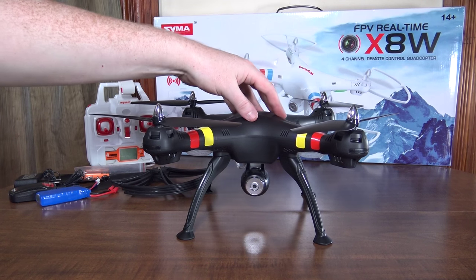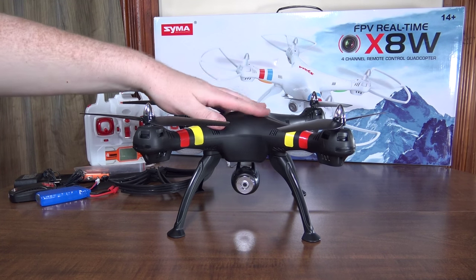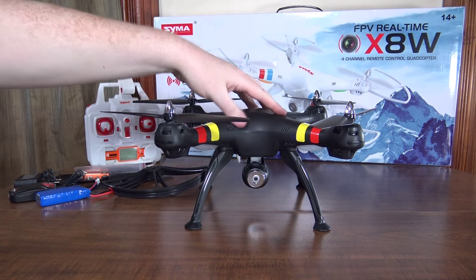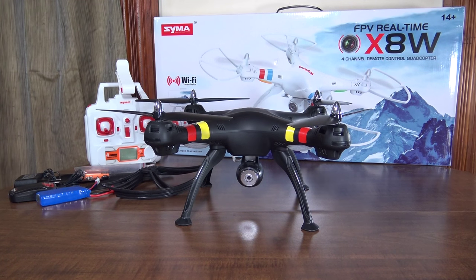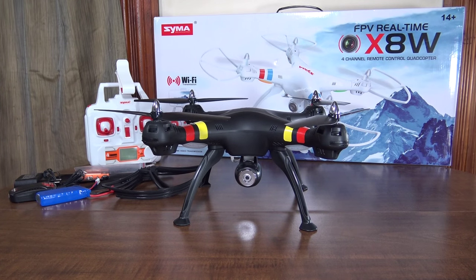Let's go check out some flight footage — I flew at my parents' house in a nice big open field. I did want to mention there was one signal loss during the flight where it stopped responding and crashed into the soybeans. I'm not sure if that was interference from the Wi-Fi signal, but I haven't seen it happen before or since, so I think it was a random freak occurrence.